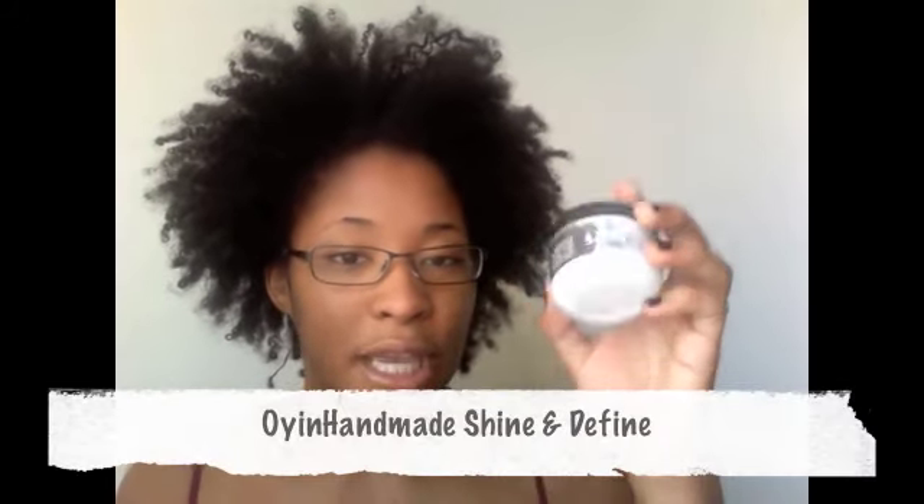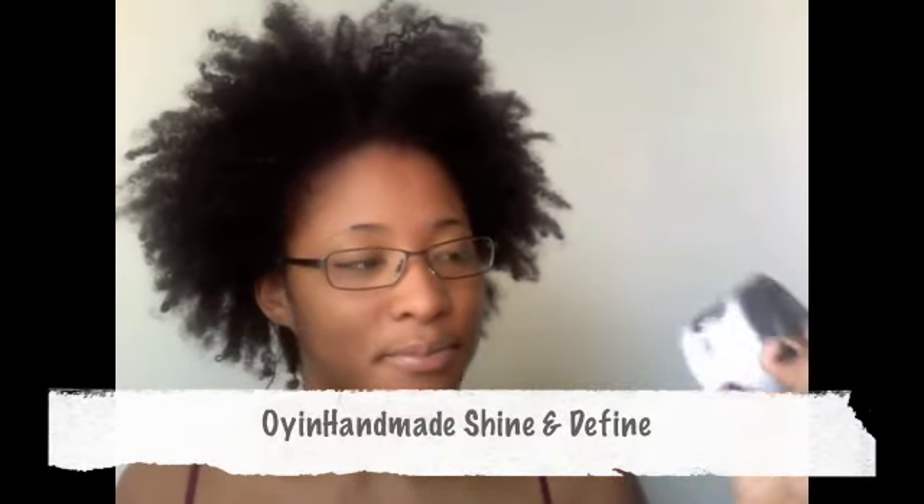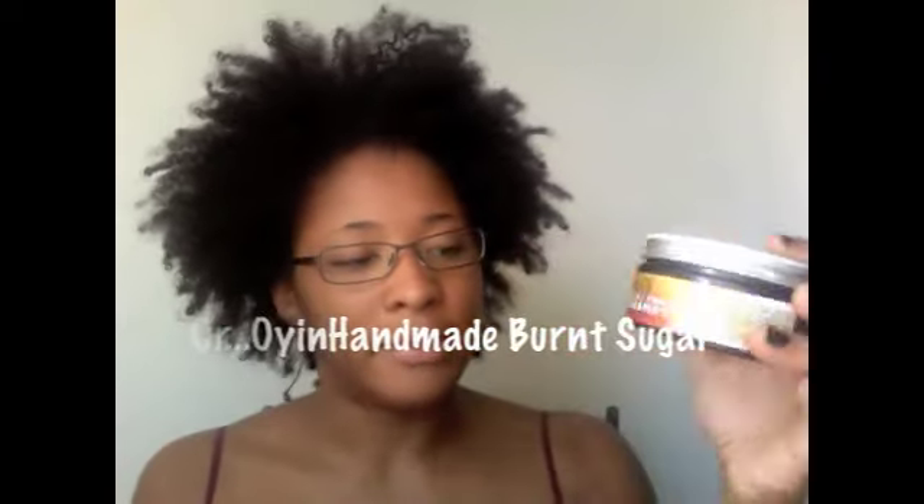You can use frank juice if you have Oh Yeah Handmade frank juice — you should use that. But this is water. I'm going to use the Oh Yeah Handmade Shine and Define. You could also use Oh Yeah Handmade Burnt Sugar Pomade — either one is cool. And then just a little hair tie to pull your hair back.